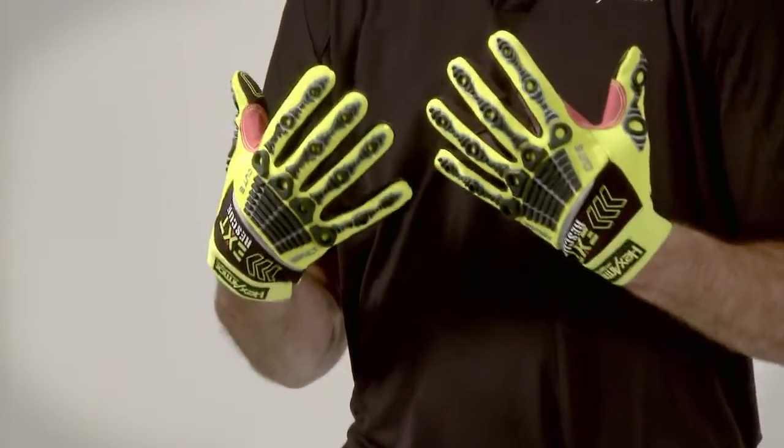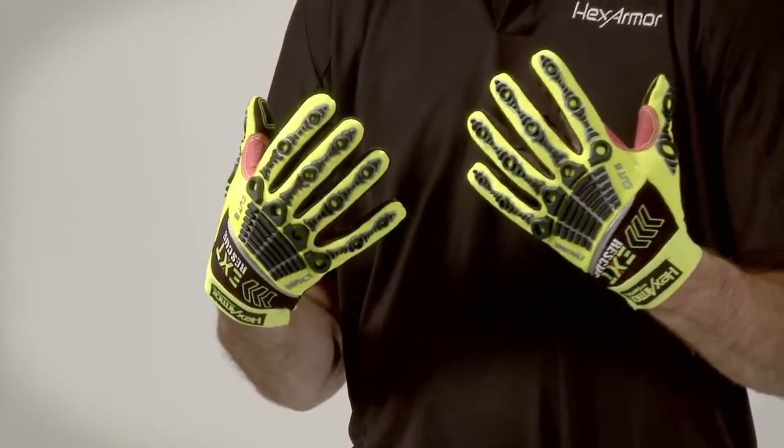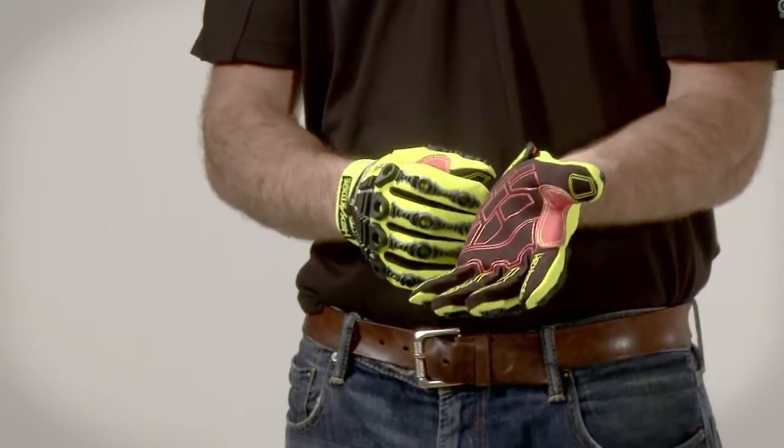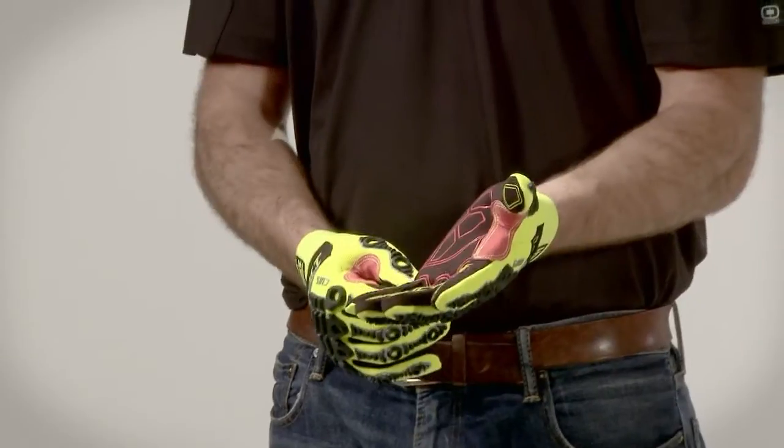On the back of the hand we have our proprietary impact resistant technology. The cuff for the 4012 is a high-vis elastic cuff with a velcro closure.